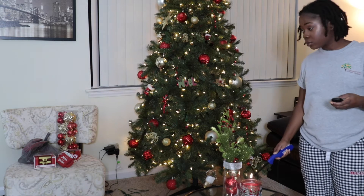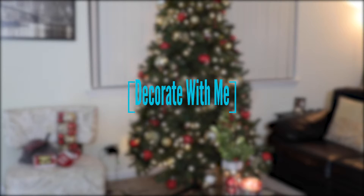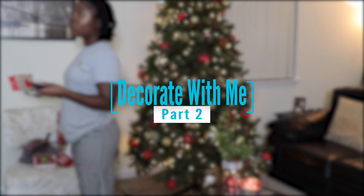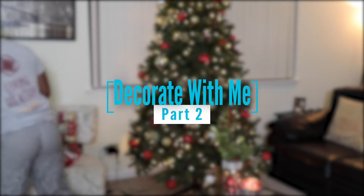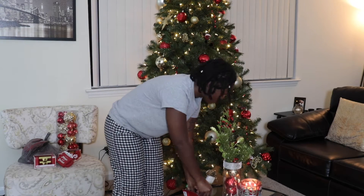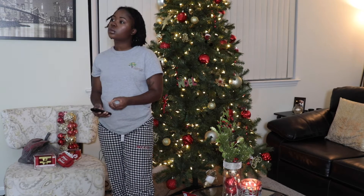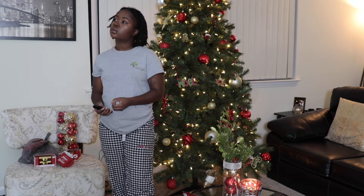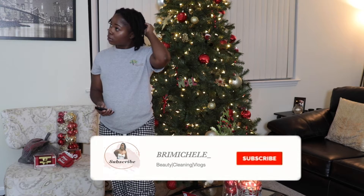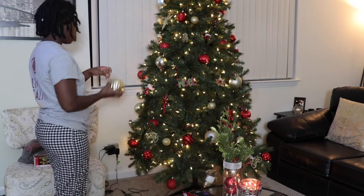What's up guys, it's your girl Brie Michelle back with another video. This video is a Christmas decorate part two video. I am adding more ornaments to my tree and just finishing the decoration in the living area as well as the kitchen. Go ahead and give this video a thumbs up, subscribe, and make sure you hit the bell notification so you never miss an upload from me.